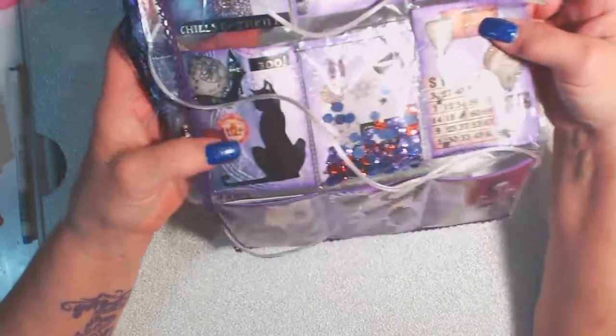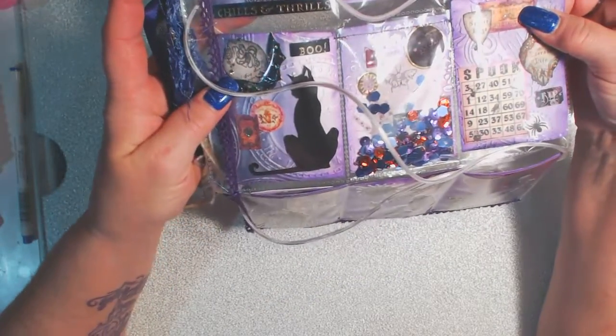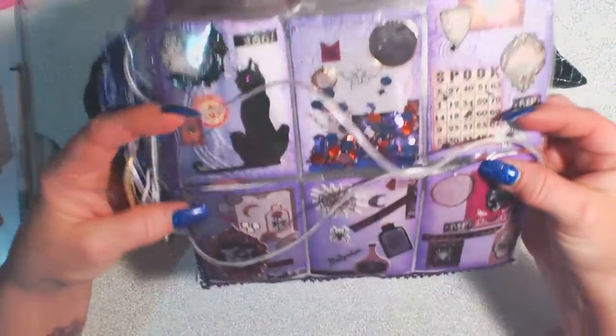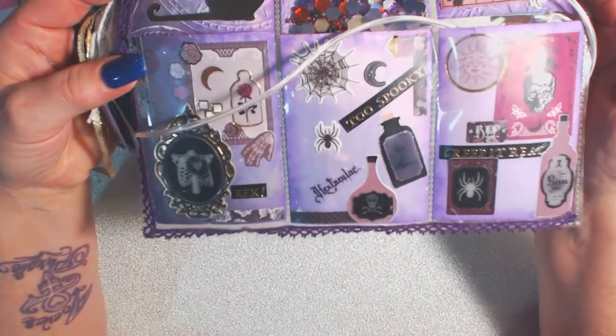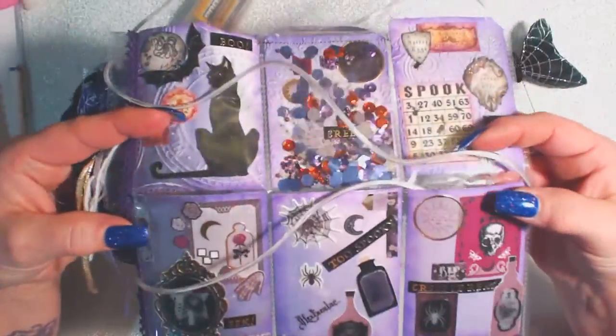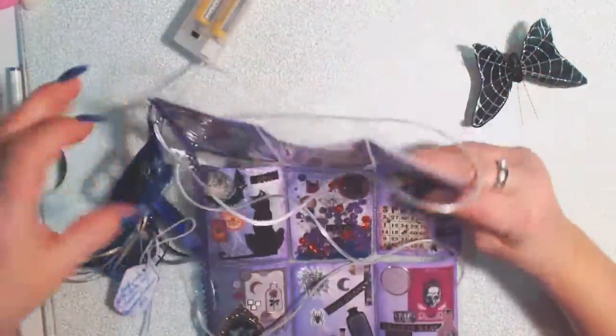I have my shaker in the middle and then this one's got a cat. I just think they're really cool. All my stuff is falling out of the back pockets and there's my bottom one. I just thought it was really cool. I have some beads and sequins and stuff in there, so that was really cool.